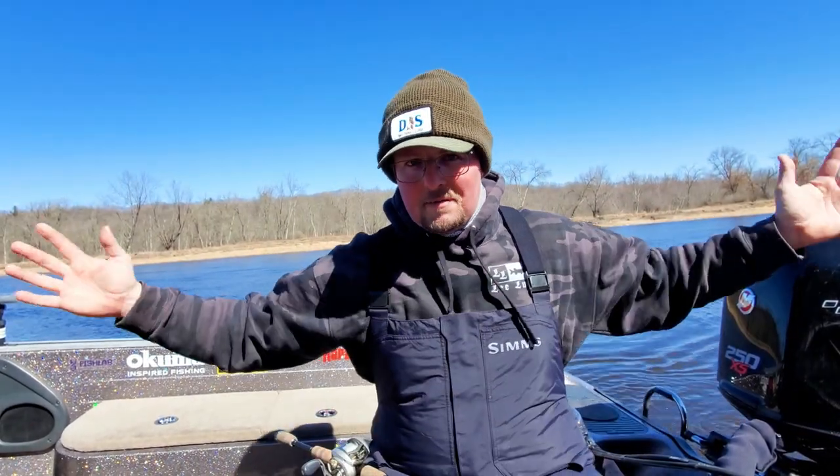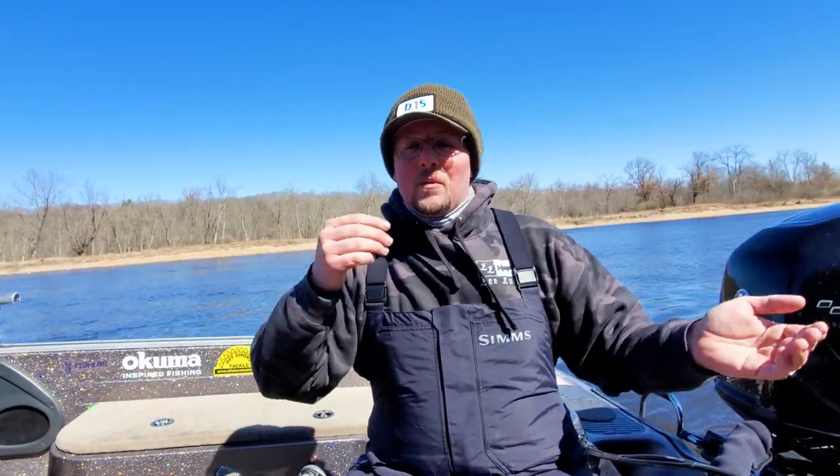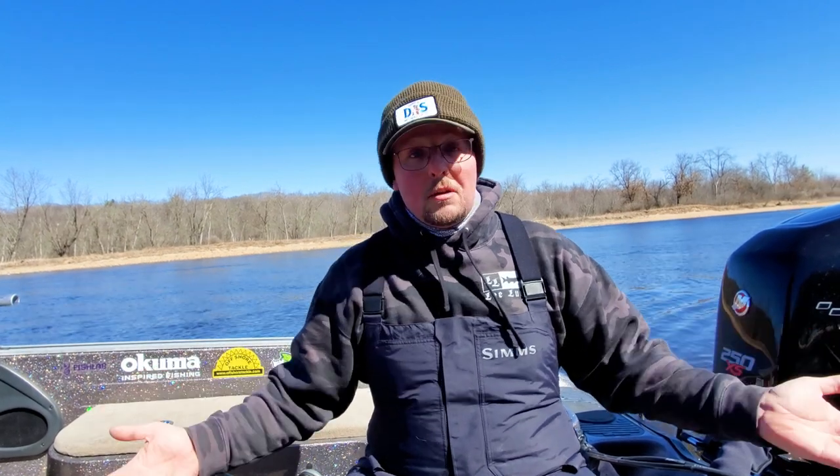How's it going everybody? Welcome back to another episode of Shop Talk here on the Madison Angling Channel. I'm Noah, I am a full-time guide here in southern Wisconsin, and if you've been following this series, I've kind of been on a walleye kick here because it's walleye season. It is the middle of March right now.